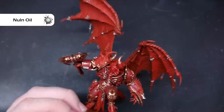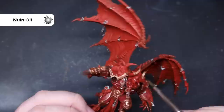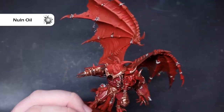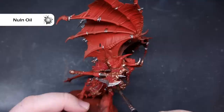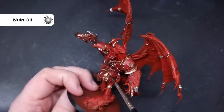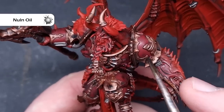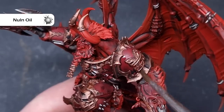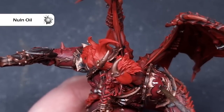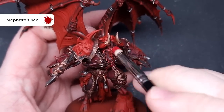Take your time with the Nuln Oil — we don't need to pool too much in the recesses. We just want to tint everything and give it a little bit of shade. As we start highlighting you'll see how soft highlights can minimize the effect of any deep mistakes. When that first coat is completely dry, add a second coat of Nuln Oil just on the armor panels to darken that red a little more, then let it dry completely before moving on to highlighting.